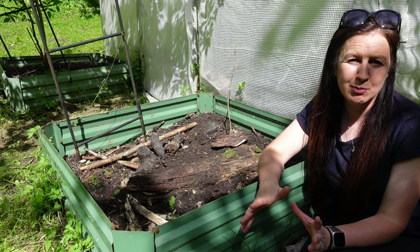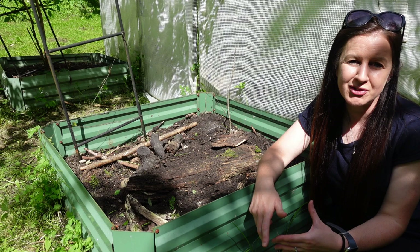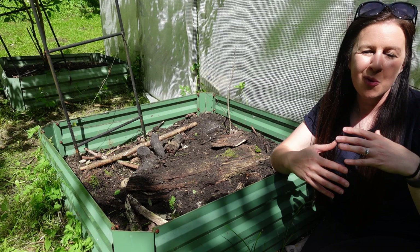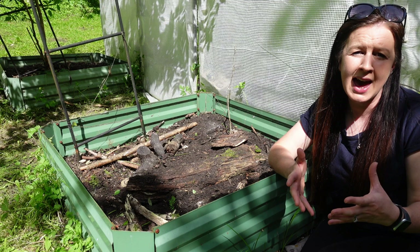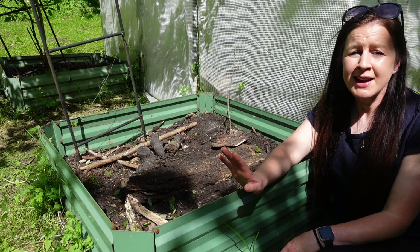Hugelkultur — you may not be familiar with the name but you probably are familiar with the method in some sort or another. Essentially hugelkultur is a way of being able to use lots of compostable materials from your garden to create a really healthy bed. The proper method involves digging a one-foot rectangular hole, moving all the soil to one side, filling it with lots of logs and other compostable materials, then putting the soil back over so you end up with a mound. As it rots down over years, those logs feed all of the plants — it's a really good way of making a low-maintenance bed. I actually used that method when I filled this bed back in 2019.